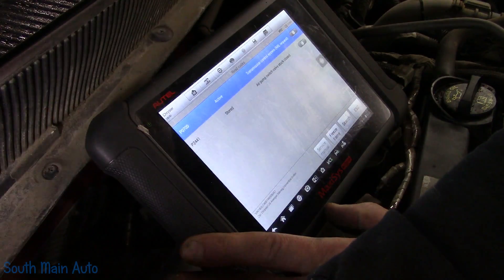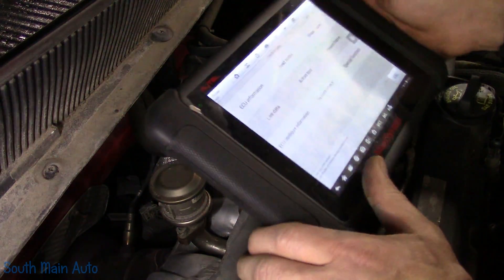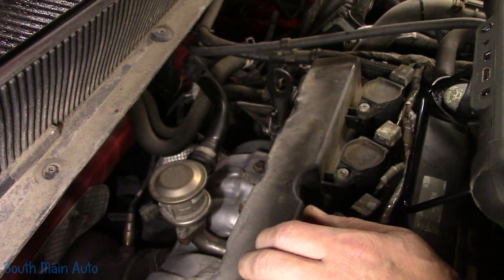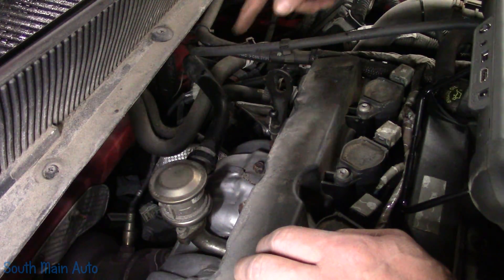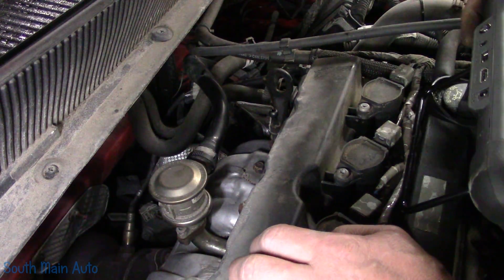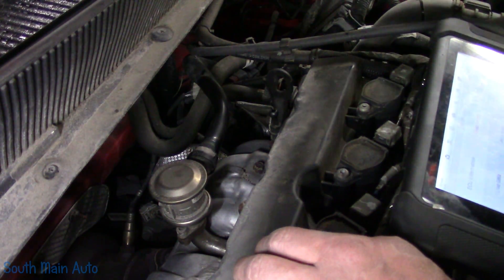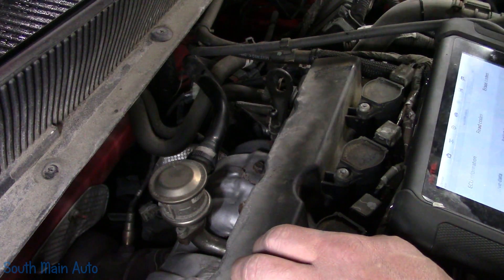Because of the code definition — air pump switch valve stuck closed — the only valve on the system is the mechanical check valve right here, to keep the exhaust gases from going back through the system and burning everything up. I assume it uses the mass airflow to check functionality of this valve. If this valve is not flowing, there's not going to be any air being pulled through the mass airflow — it'll just be deadheaded.